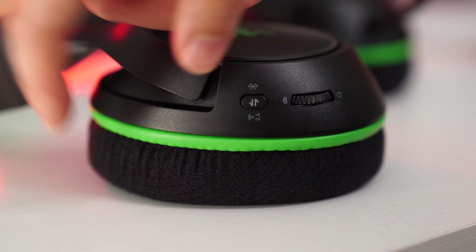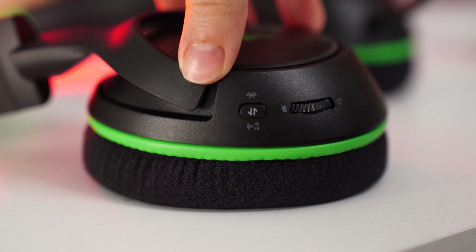Comfort on the Hyperspeeds is great. Razer did a great job making the Kyra lineup improve as you increase in price, and comfort is no exception. While the overall build is the same and the fabric is the same on the earmuffs, the foam feels slightly more plush, giving you just a little bit more comfort.